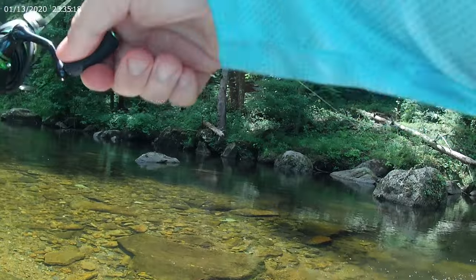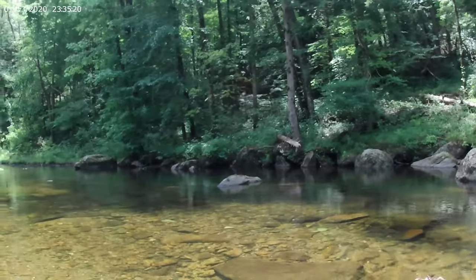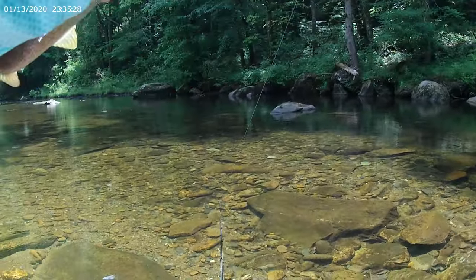Nice! Fish on! Nice creek smallie, yes sir!